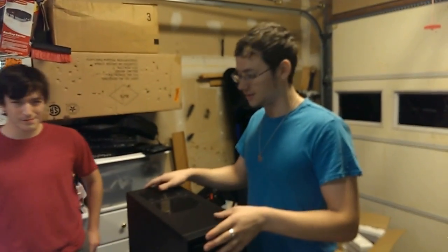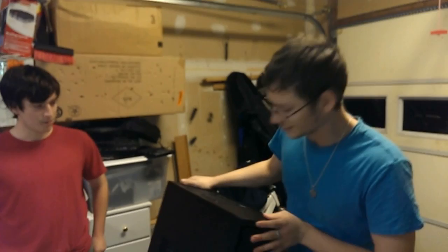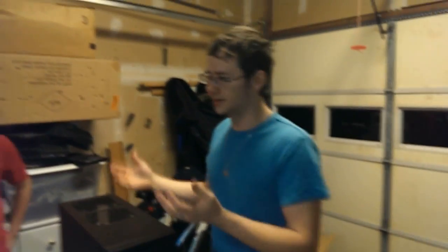I personally love NZXT cases. They have a really nice build quality. Some of them are a little expensive, but luckily this one's more in the affordable range. The main reason we picked this specific case is it's got a very slim profile — it's not too large, but it's enough to house all the parts.